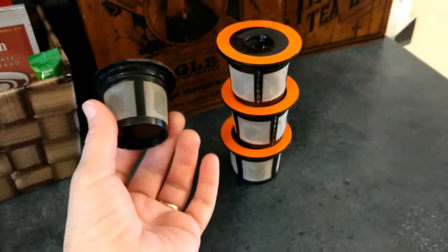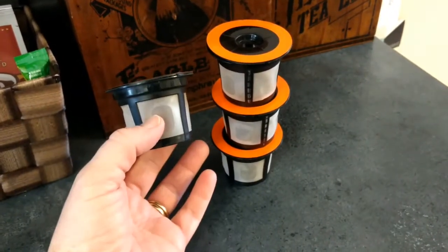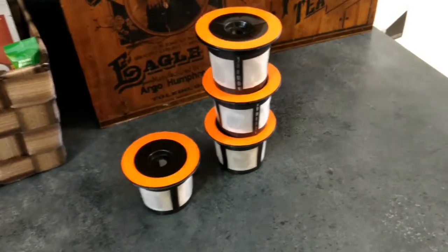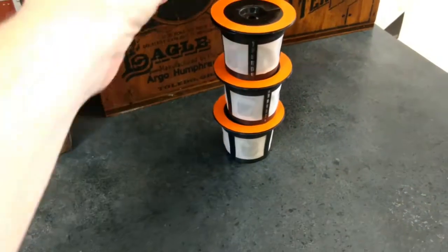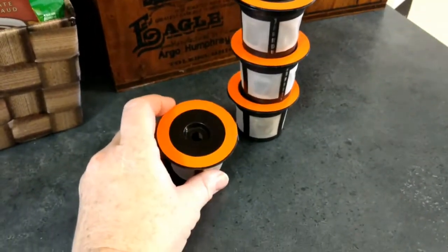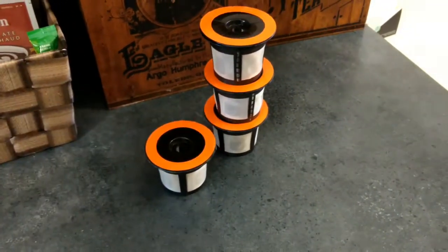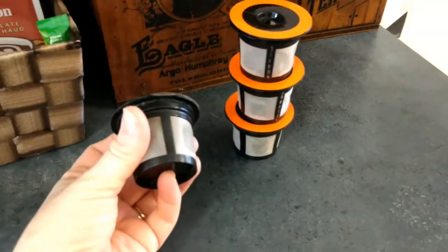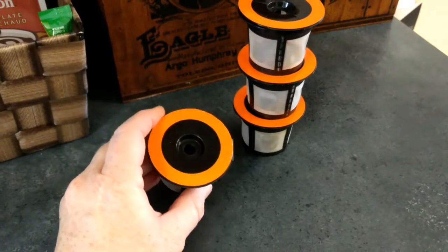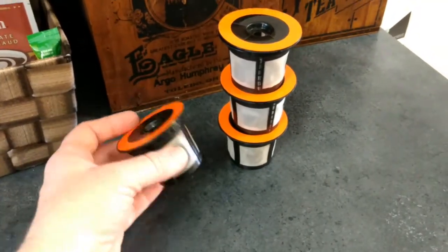I've only spent $10 and I could have, with a full pack, up to five cups of coffee in one day without having to empty out the filter and wash it out for the next cup. I could have these all filled and ready to go — and I have done that. I just kept them in a Rubbermaid container or some kind of airtight container, already pre-filled with coffee. They're not airtight by any means but they're ready to go when you need them.